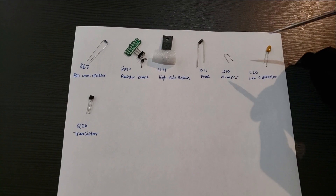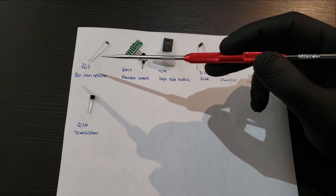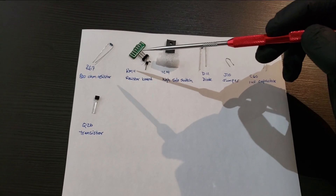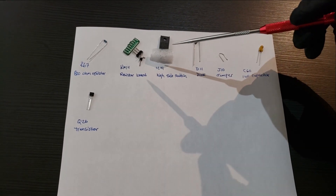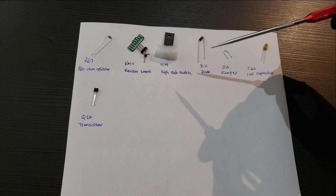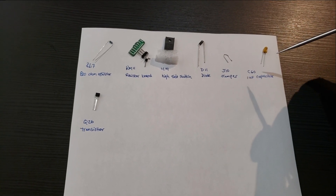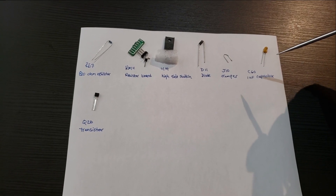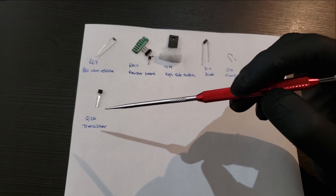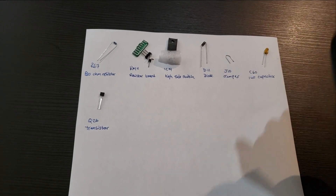Here's what comes with the kit — I had to label them myself because they don't come labeled, but they're pretty easy to identify. You have your 820 ohm resistor which goes into slot R67, the RM11 resistor board, the IC14 high side switch, the D11 diode, a piece of wire for the J10 jumper, a one microfarad capacitor for C60, and the Q26 transistor. Those are all the parts going into the ECU.